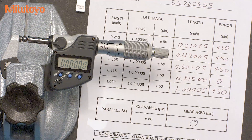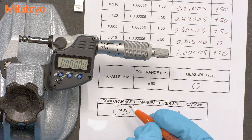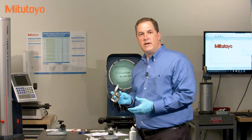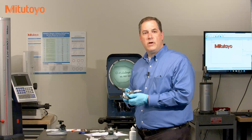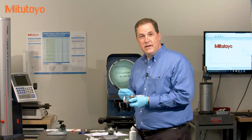That completes this micrometer calibration. It looks like this micrometer is in tolerance. So that was the calibration of a zero to one inch micrometer. In a zero to one inch micrometer, we can bring the measuring faces together to set the zero.